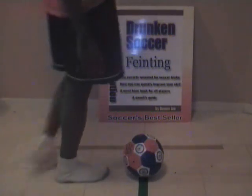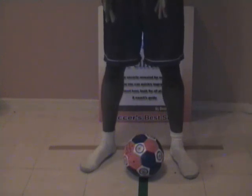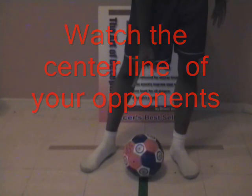I will try to teach you everything I can about breaking your opponent's centerline. In order for you to understand how to break your opponent's centerline, you must first understand what the centerline is. In previous lectures on Drunken Soccer, I have spoken on the subject of the green line being where you are able to understand where your opponent's centerline is.